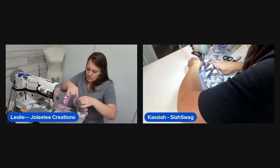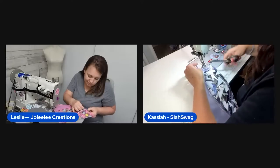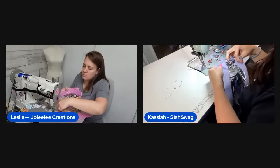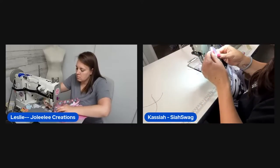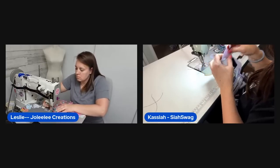One host is having trouble with this side because the zipper tab area is very thick and keeps kicking out from under her presser foot. She gets through it — it looks good.